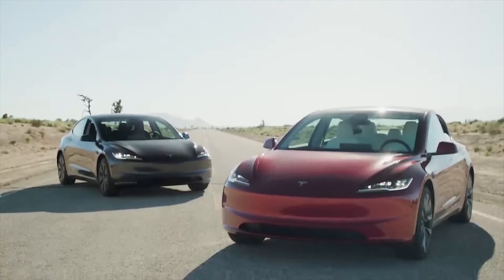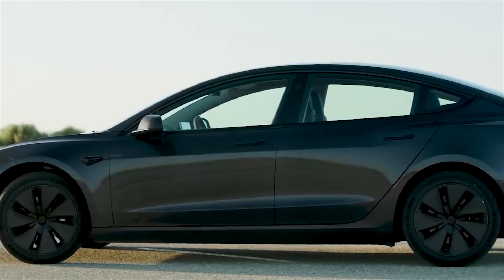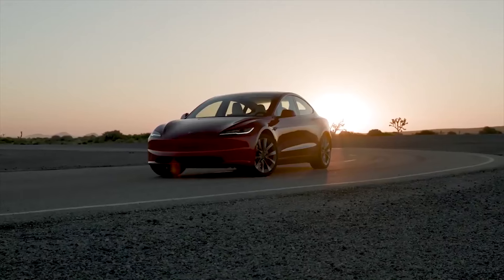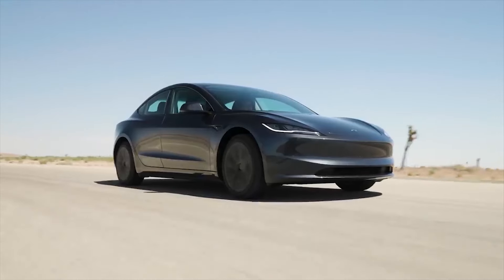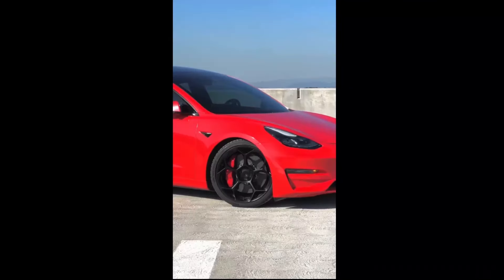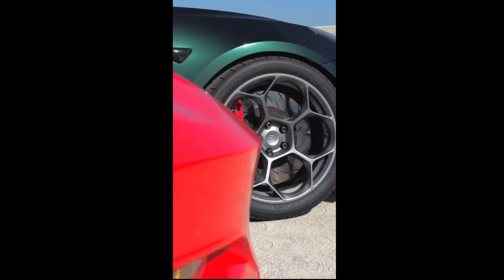The new 2024 Tesla Model 3, also known as Highland, has many improvements. And even with all of Tesla's improvements, there are companies that offer even more improvements, such as 20-inch forged wheels from a Tesla add-on company, Unplugged Performance.